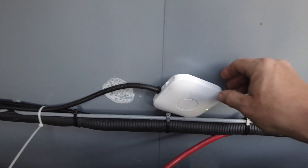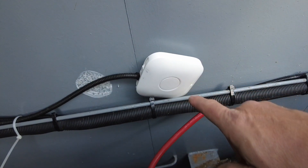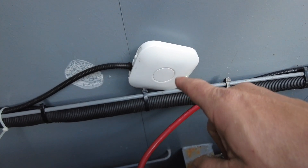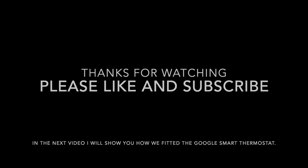Instead of the thermostat they provided, I've actually connected a Heat Link, which is part of the Google smart home system. That's just freestanding at the moment. We'll see what happens tonight.